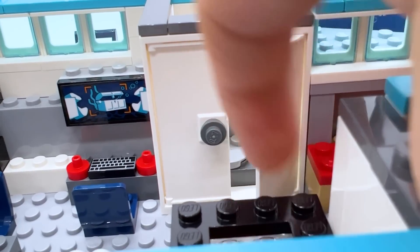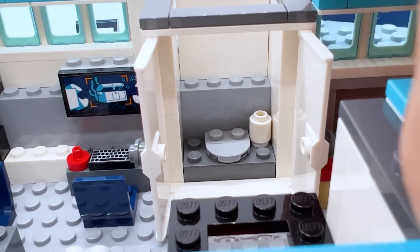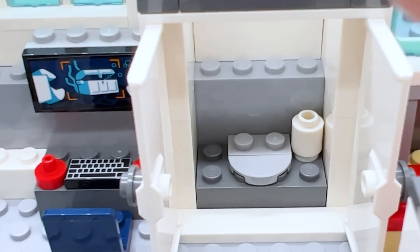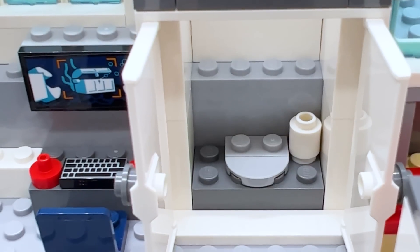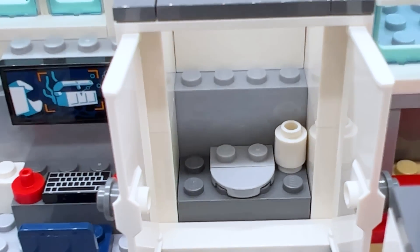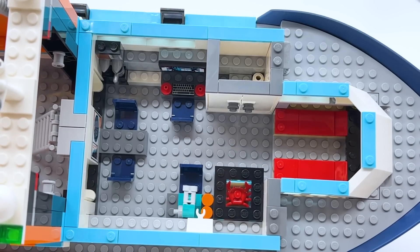The final part of the interior is these double doors that open up, and inside there's a bathroom. I feel like LEGO includes bathrooms in a lot of their sets nowadays, and this has to be one of the simplest ones I've seen — just a cylinder piece to represent toilet paper and a very basic seat. But it's very clear what that's supposed to be. And that's all the interior in the hull of the ship.